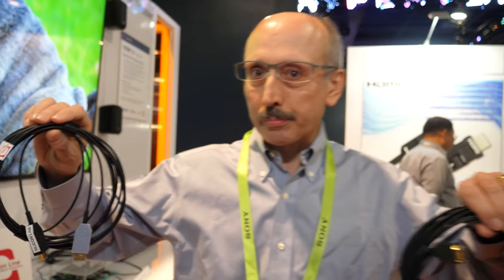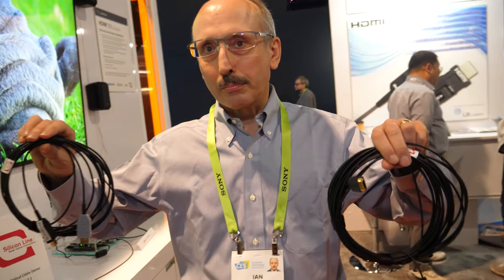We're here with Silicon Line at CES 2019. My name is Ian Jackson, I'm director of sales and marketing, based in Munich, Germany. What we're showing here is the world's first HDMI 2.1 active optical cable.